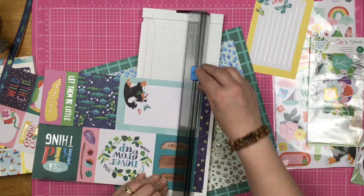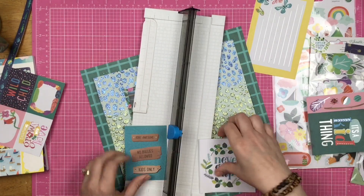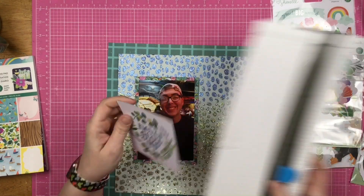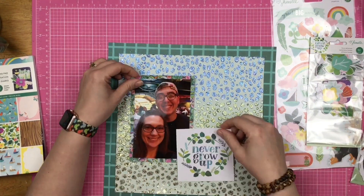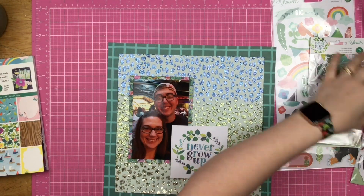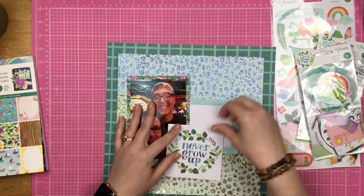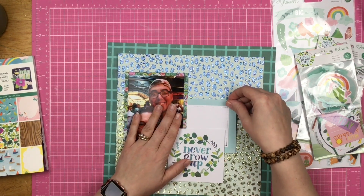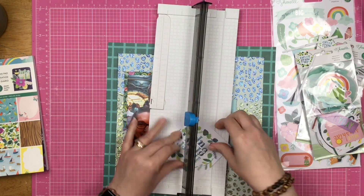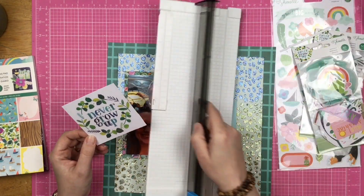I was using my trimmer and then the trimmer blade just disappeared — I really have no idea where it went. So I am following the sketch, but I'm not completely following the sketch. I'm still going to have the cluster of three, but my photo is going a different direction and I'm layering them up a little bit differently. That's just because this is the photo I want it to work with, and I am just making it work with the sketch.